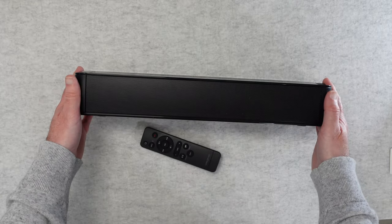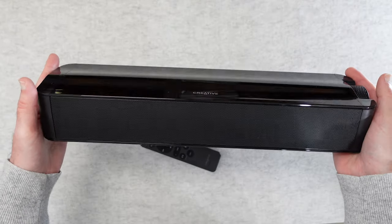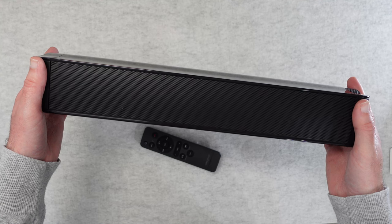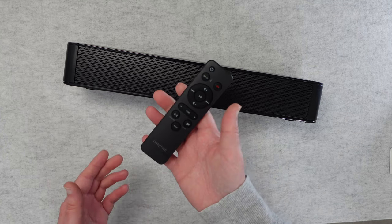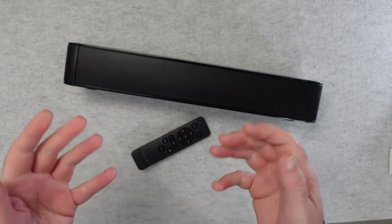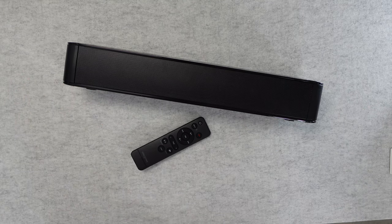Creative do a great job with their audio products and the Creative Stage SE is a really good soundbar. It's a little bit deeper than some, but I think that allows the enclosure to mould the audio better than smaller, more compact soundbars. Can I recommend it? If you've got a computer setup and you want better audio on your desk without separate speakers, this is definitely worth considering. I hope you enjoyed the video — if you did, please hit the like button, and check out the links in the description if you'd like to purchase one.